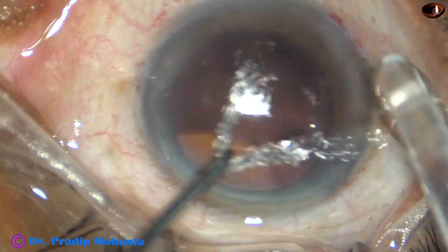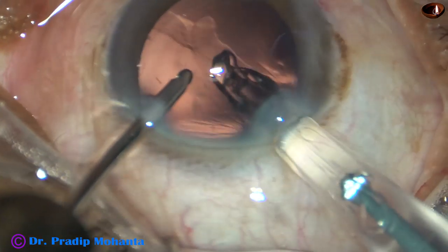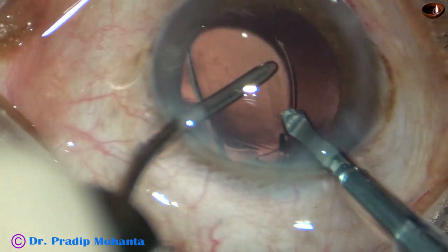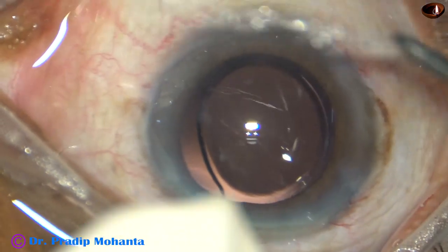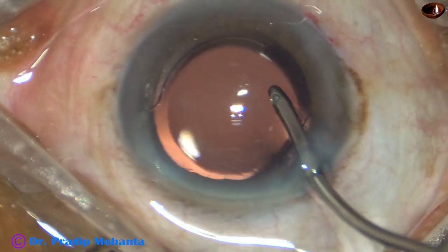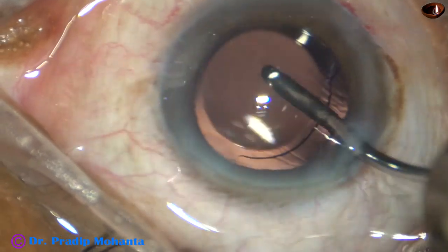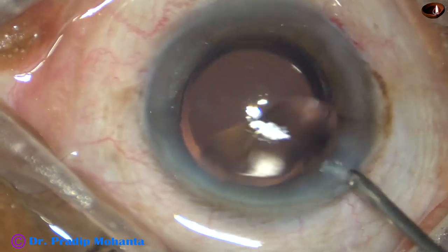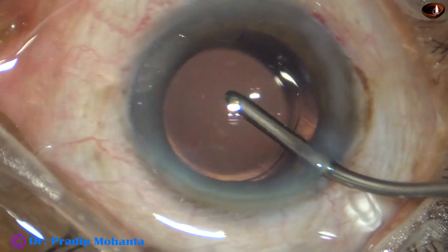An intraocular lens is being implanted in the capsular bag. This is hydro implantation — the anterior chamber is kept formed by irrigation and the lens is implanted. The lens is dialed by the irrigating probe itself, followed by irrigation of the capsular bag behind the IOL. There is no viscoelastic used, saving a lot of time.